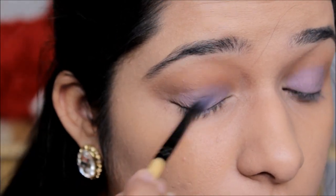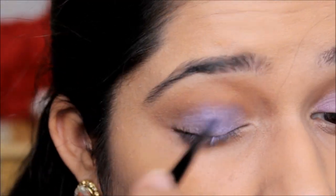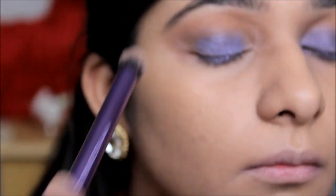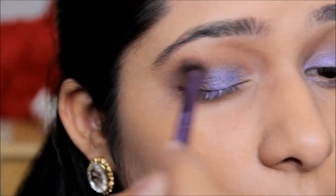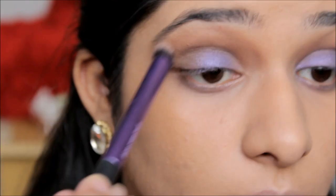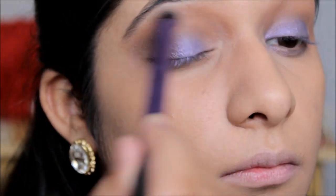Then I'm going to take a darker purple color from the palette — it has a little shimmer in it and looks really pretty when wearing it. I apply it all over the area where I placed the lighter purple, and I'm really going to pack this color on my eyelids because for smoky eyes I want the intensity to be really good. I'll keep packing it until I'm happy, then go back with my blending brush to blend out all the edges so everything transitions perfectly into each other.